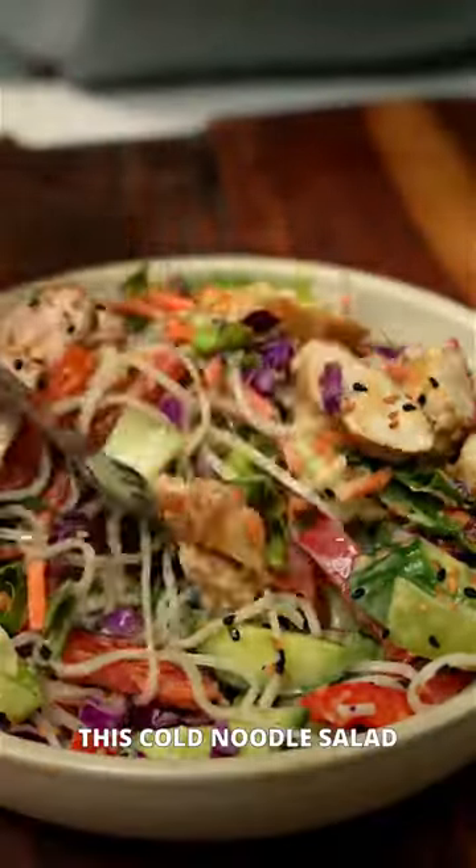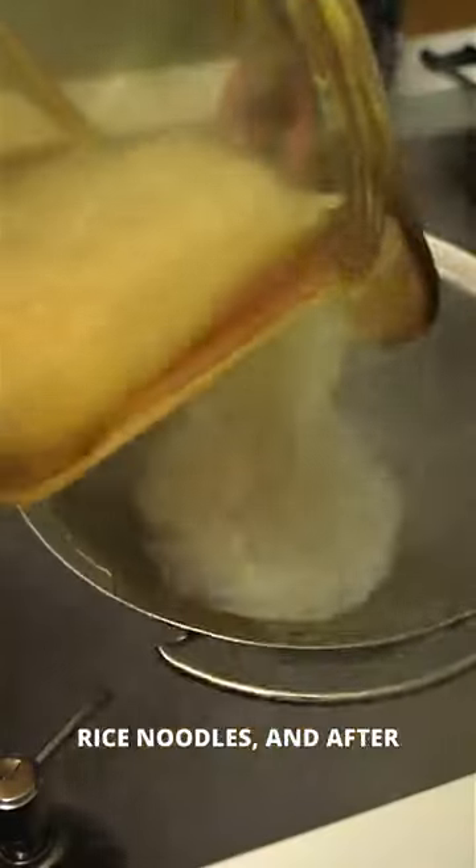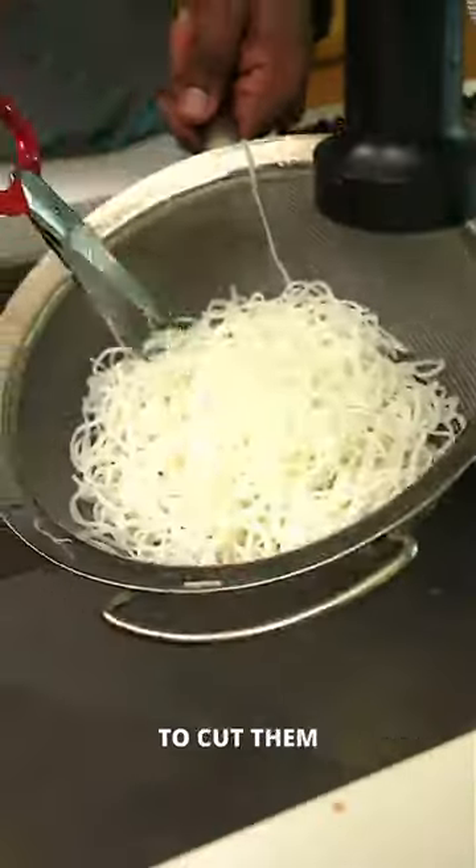Let's get into this cold noodle salad that's delicious and nutritious. First, cook up some rice noodles and after draining them, you're gonna use some scissors to cut them into small pieces.